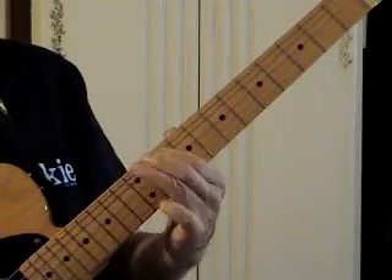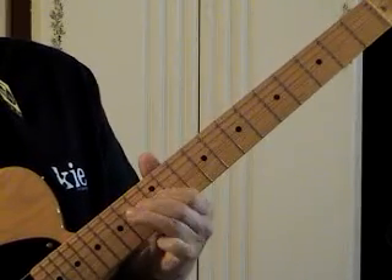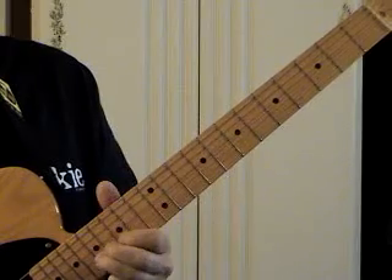1, 3, slide. 1, 3, 1, 3, slide. 1, 3, 1, 3, slide. 1, 3.